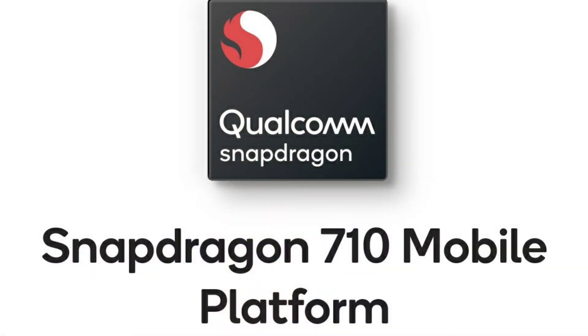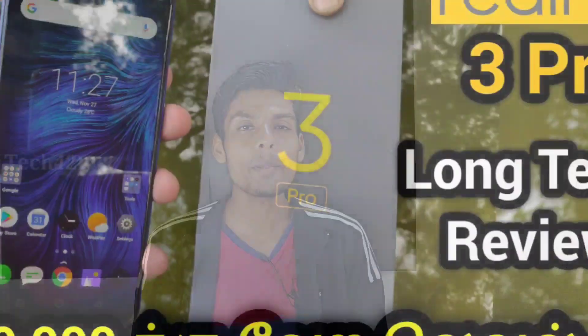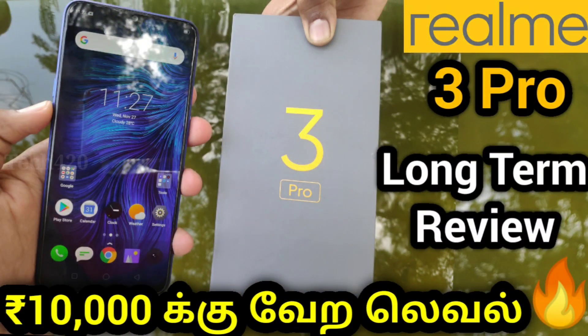The Motorola One Fusion is powered by a Snapdragon 710 processor. It is a 2.2GHz octa-core processor, paired with the Adreno 616 GPU, built on 10nm FinFET technology. For normal usage and gaming, this is a super performer — comparable to the Realme 3 Pro smartphone.